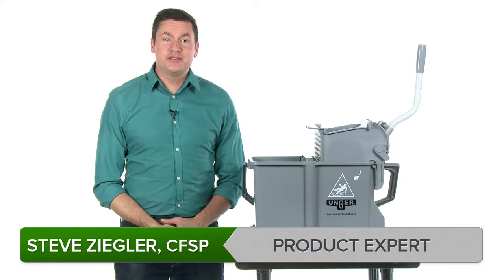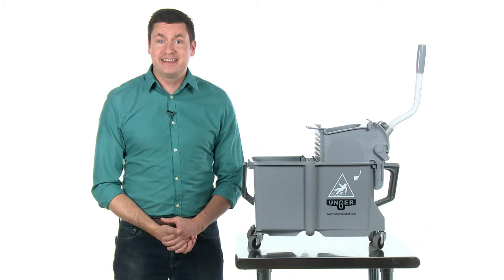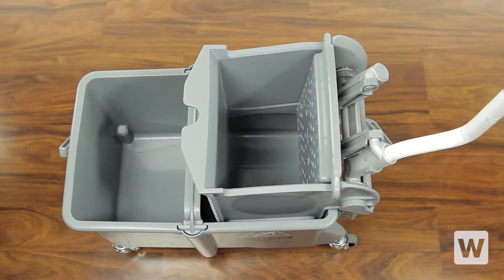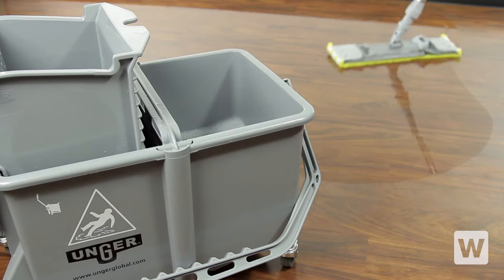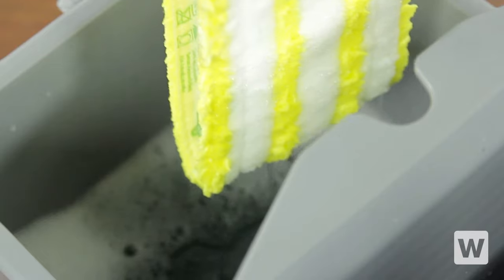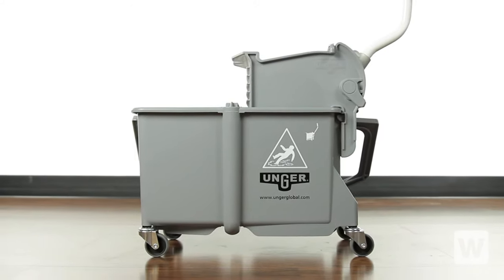Eliminate the worry of mopping with dirty water by using the Unger COMSR-4 Mop Bucket and Ringer. Don't be fooled by the small compact frame. This mop bucket features separate compartments for rinse and wash water to keep your wash water clean and your floors even cleaner. Whether you use a standard string mop or one of Unger's innovative microfiber mops, you'll find this mop bucket and ringer is easy to use.